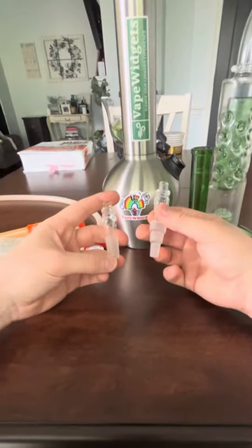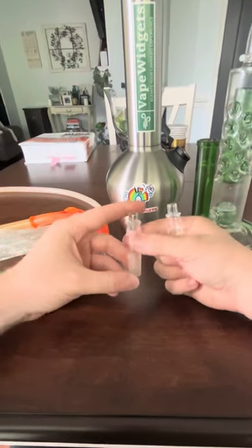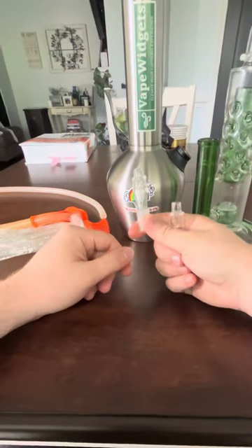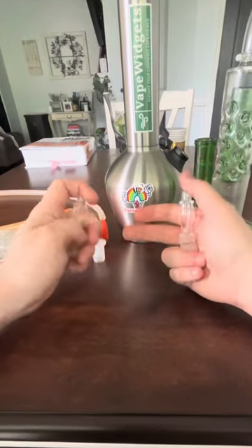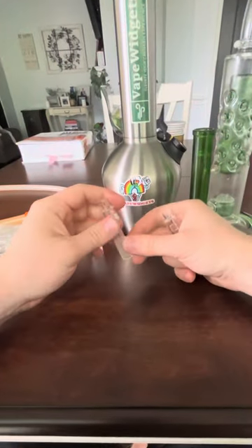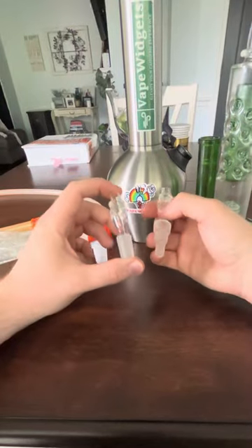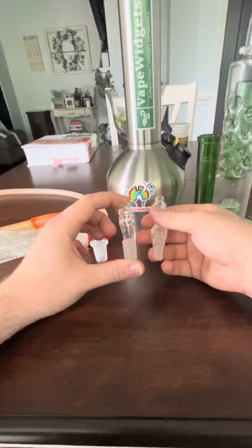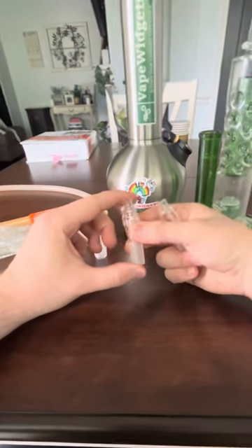These Bagdabong adapters are fantastic for really using your Volcano, because one of the main things you can do to improve your Volcano experience is by filtering that vapor through water. That's the reason why the Volcano bubbler attachment is so popular and the Obsidian has been popular for so long. These are really great because now we can add water using anything we already have at home, or perhaps a piece you like better than the Volcano bubbler.